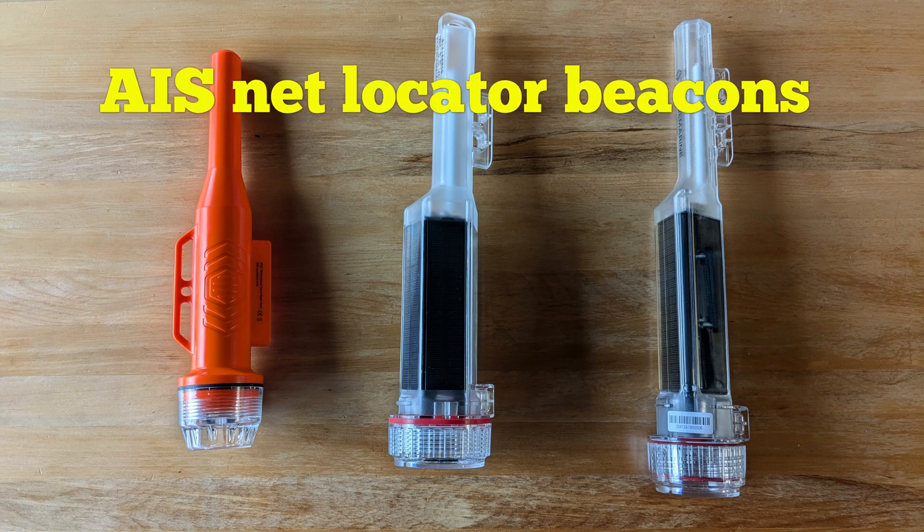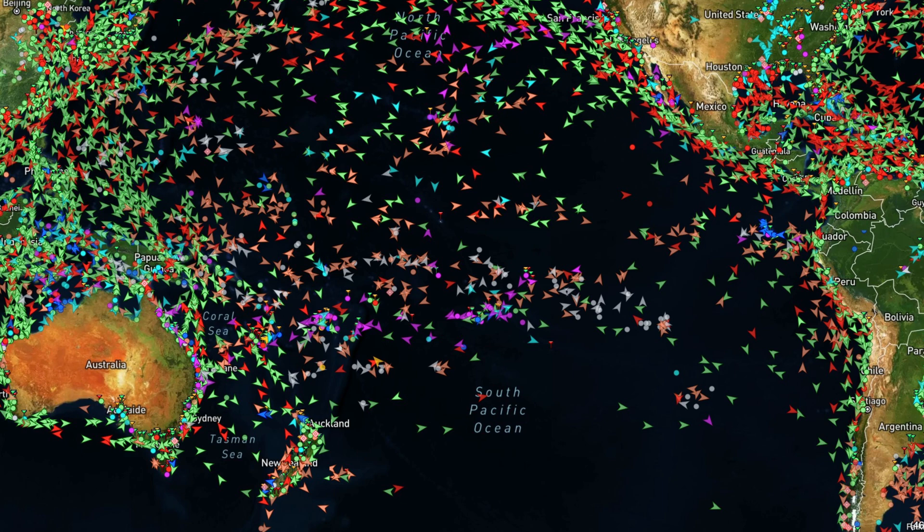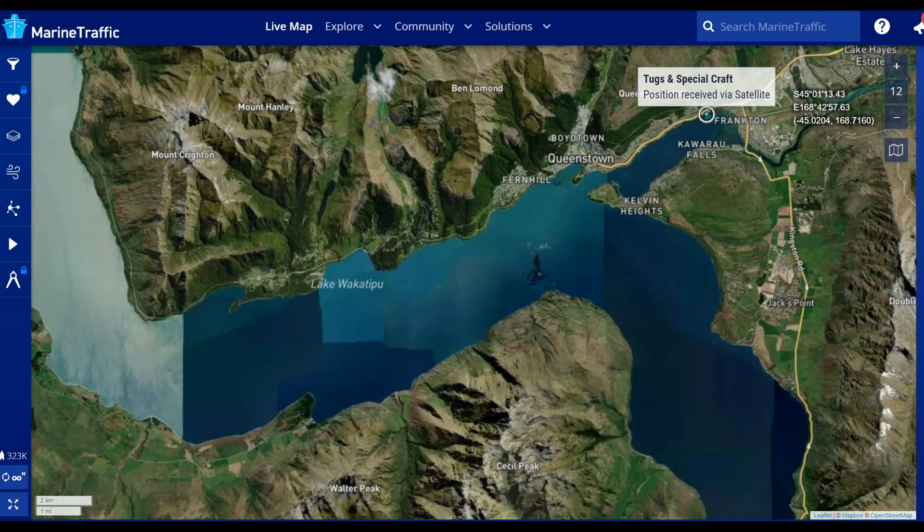AIS net locators — I use them as personal beacons. They range from about $80 New Zealand to $150. They're designed to show where a net or other object may have been left as a warning to shipping. That's really useful if shipping has AIS receivers, which in my lake situation is not really the case.